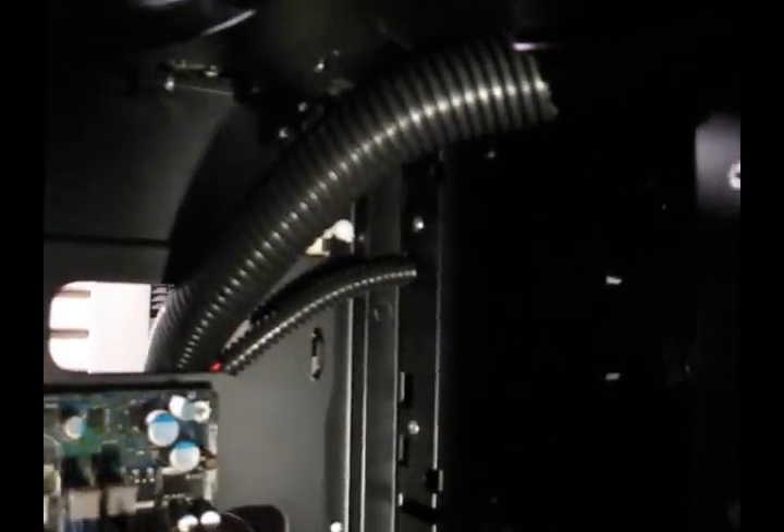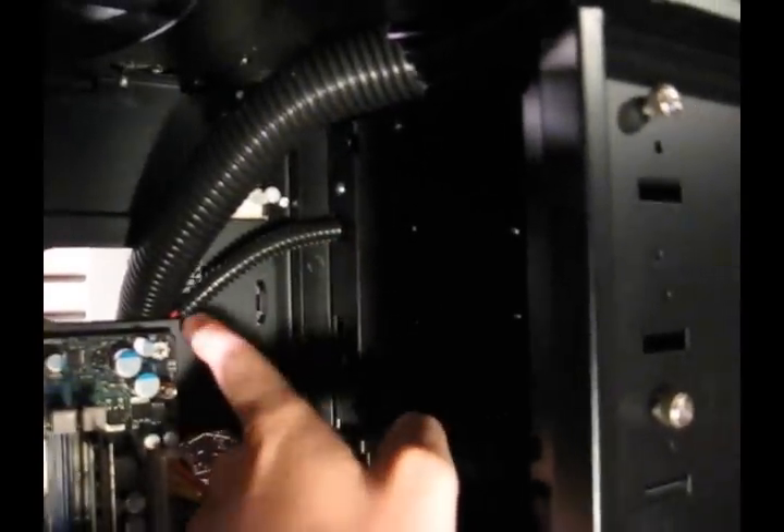Now the front — to give you an idea where I used the little black wire covers: up top I used one big fat one for all the top connectors — USB, audio, and the switches. And then for all the front fans, I used the small skinny black one — one there, one there, and one there.